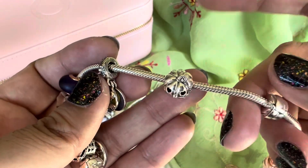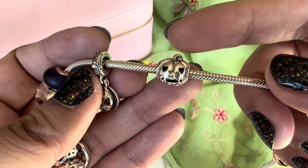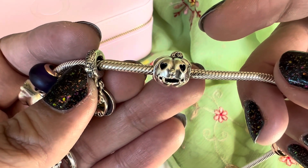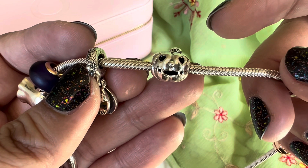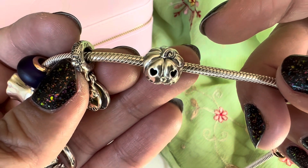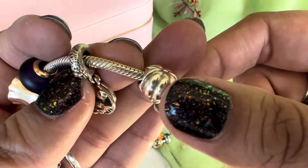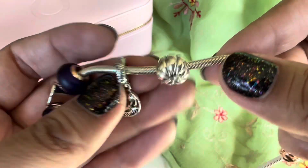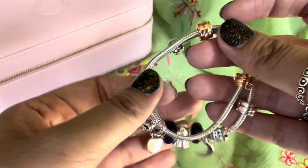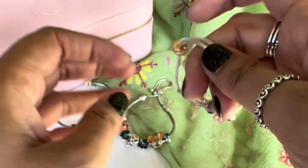The last charm is the sweet pumpkin charm — all silver. It's a jack-o'-lantern with heart cutouts for eyes, a mouth with stitched detailing, a round nose, and I love the stem. That's the third bracelet design, and I'm really enjoying all of them.